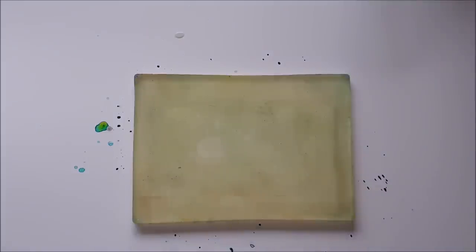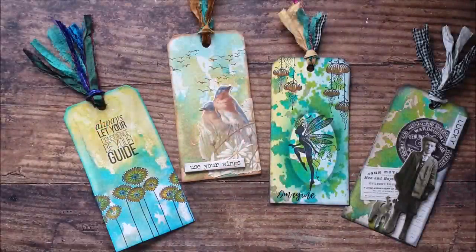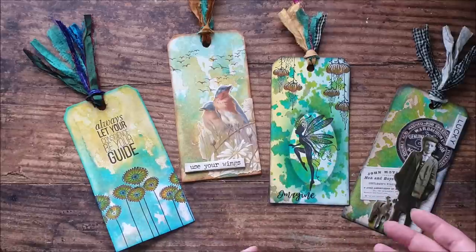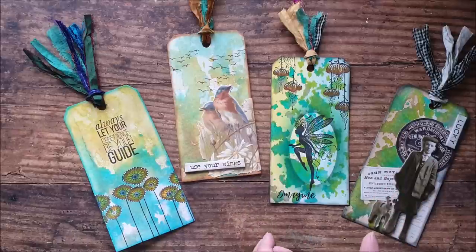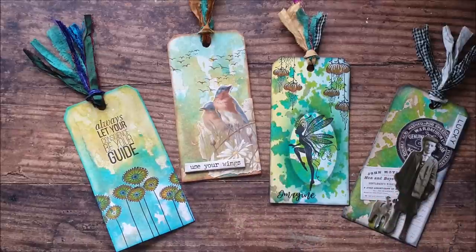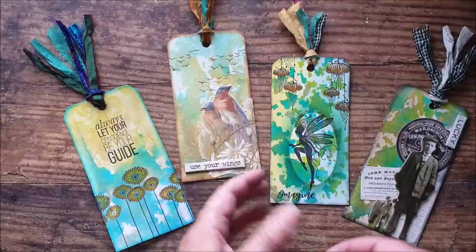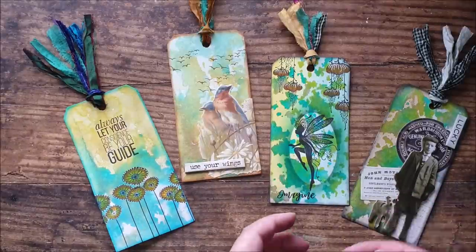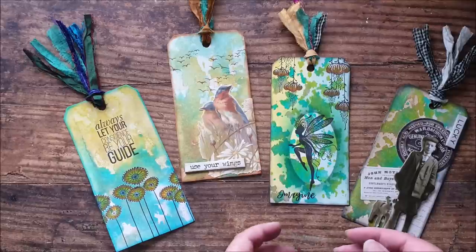I'm going to clear this away and put some detail onto my tags just to show you what you can actually do with the backgrounds we've created today. I've spent a little time finishing off these tags. I've done a mixture of stamping and collage, because if you don't stamp or don't have stamps, I'm sure you've got some ephemera or collage images, and if not, you could always illustrate — there are lots of different things you can do with these backgrounds.